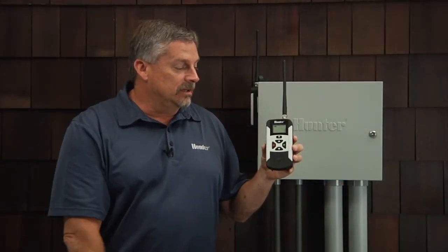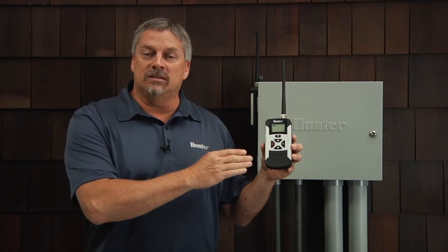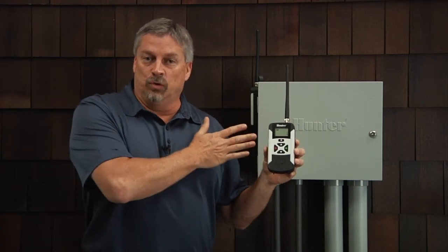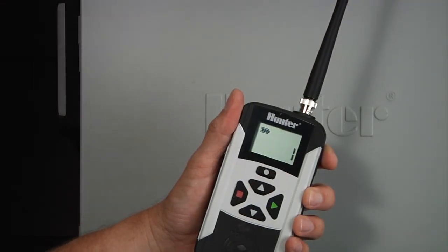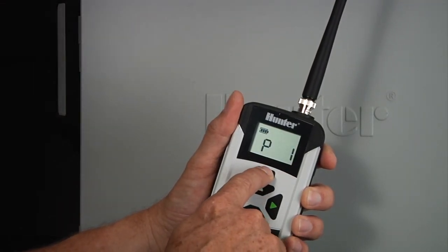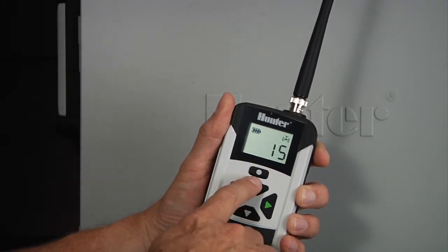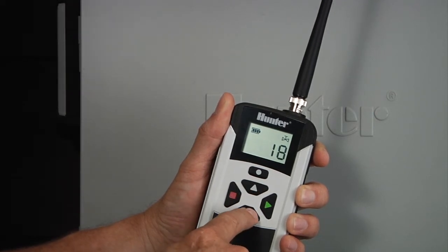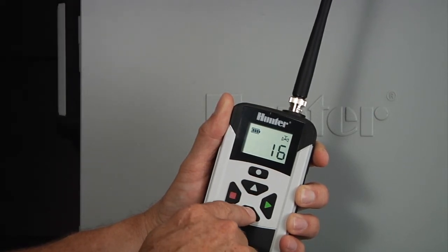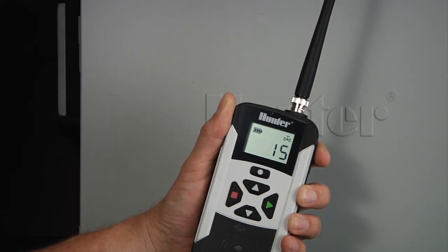Another function of the mode button is to allow you to change the max station settings in the transmitter so it lines up with which controller you're actually using. To change the number of stations from the default of 15, press the mode button until the station icon appears and use the up and down arrow buttons to increase or decrease the number of stations. You'll only have a few seconds to do this before the display reverts back to the station setting. Once the number of stations is set, let it revert back to the home screen.